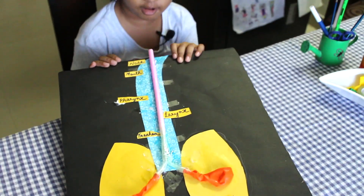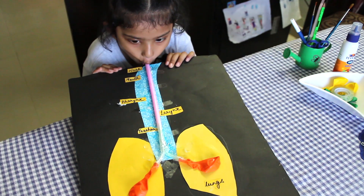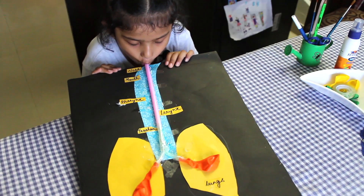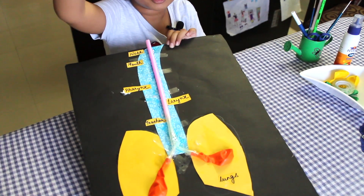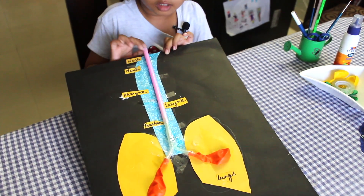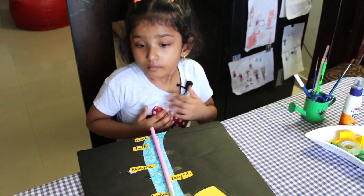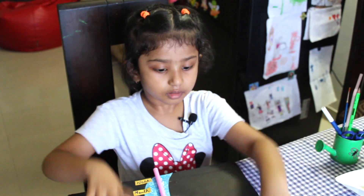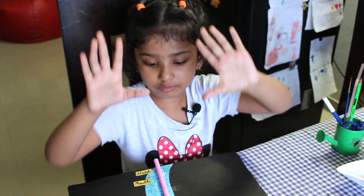So let's try it out now. What is happening here? The balloons are blowing up and it's like the lungs filling up with air. When we breathe, the lung gets air inside, and then pumps like this.